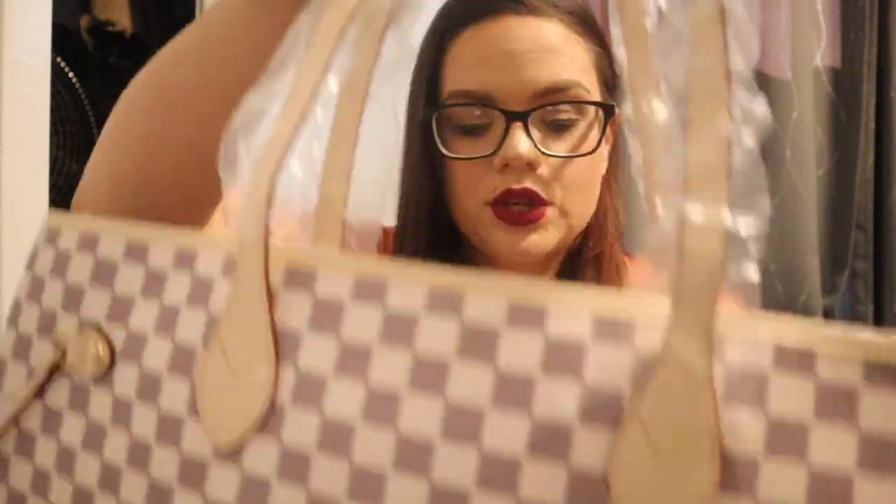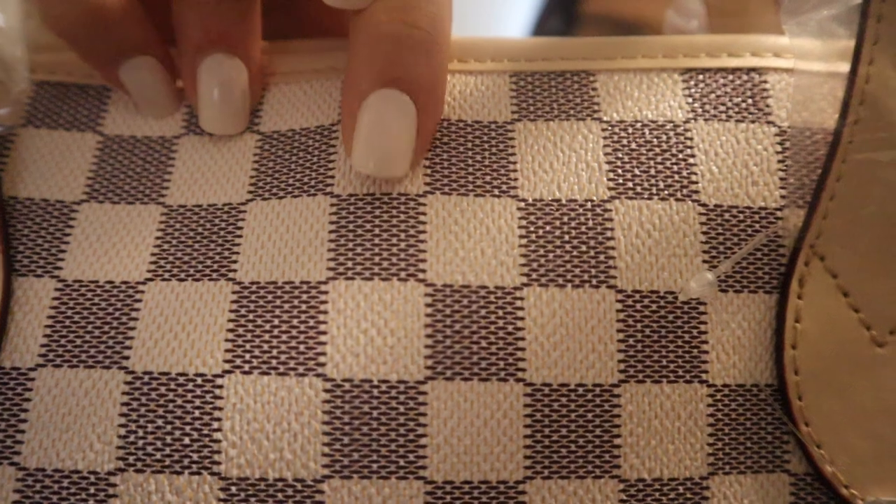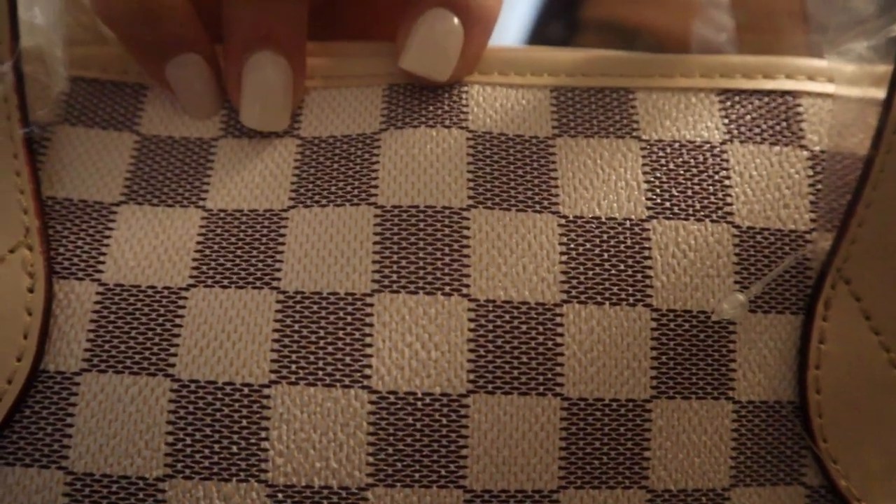Oh my goodness, you guys, it's so cute! The yellow stitching is not there anymore — I'm so happy about that, I did not want the yellow stitching. In the white checkered squares it does have like a beige or goldish tint to it. From all the reviews I was watching, people were talking about how it had somewhat of a pinkish tint, and I do think this bag gives off a pink tint — it's definitely a pink tint.